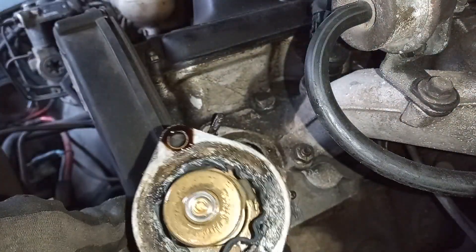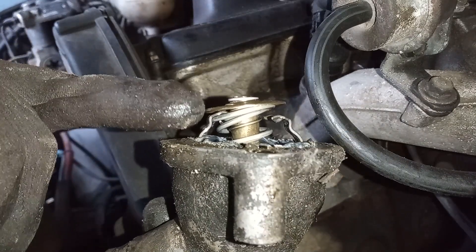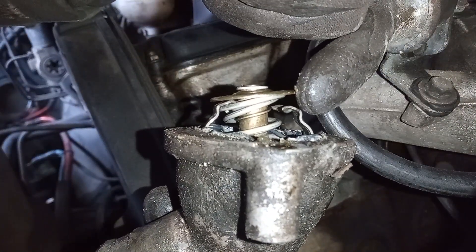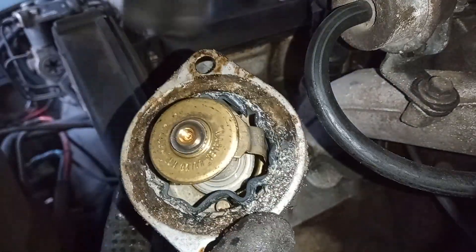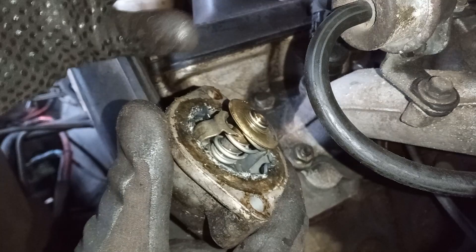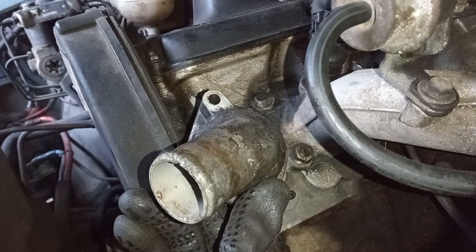Oh dear, that doesn't look good. Look — it's bust. You see on this side this metal piece is hooked over the spring, whereas on this side it's popped out. So it was sticking open — the stat isn't actually able to close, which leaves it open slightly so coolant was flowing freely. There's a wax element inside: as that wax heats up it pushes open the valve, allowing coolant to flow freely through the radiator at the front of the car. With it broken open, it couldn't regulate at all.